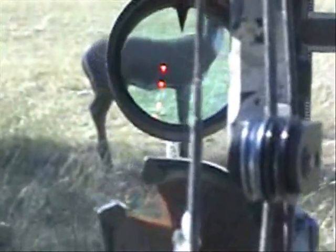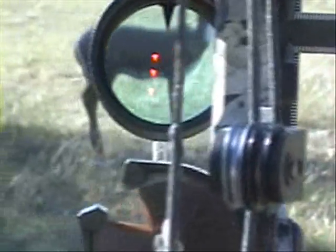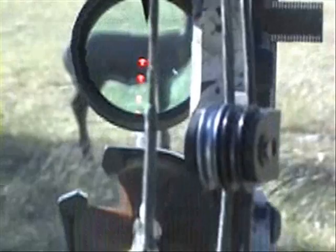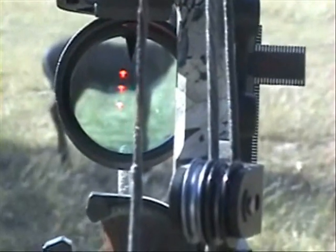Notice how the dots are perfectly aligned with your point of impact. Watch them track the arrow, staying in place regardless of the view angle from the camera — all the way to the side of the lens. Find the top dot with the tip of the triangle and take your shot.